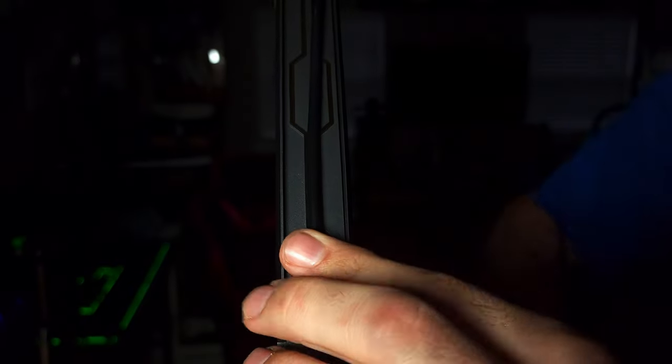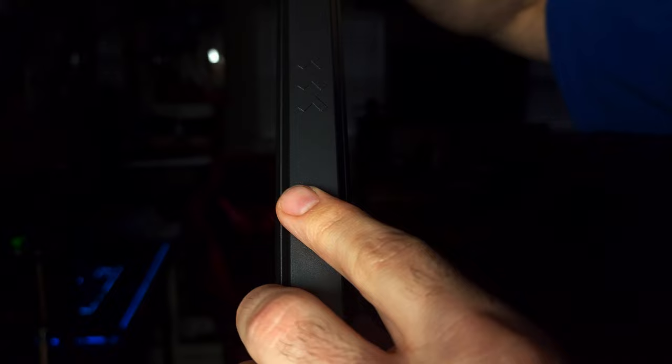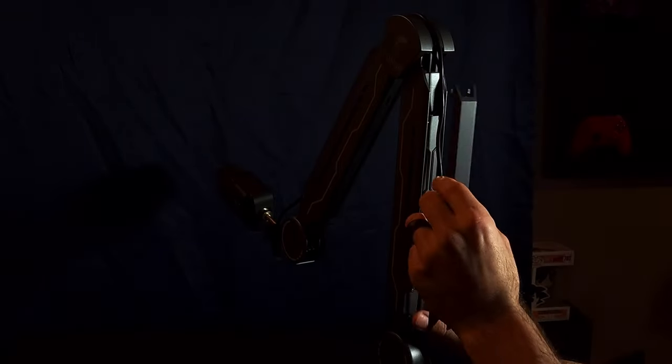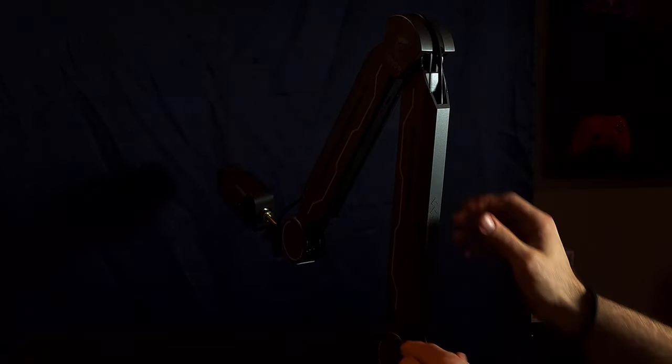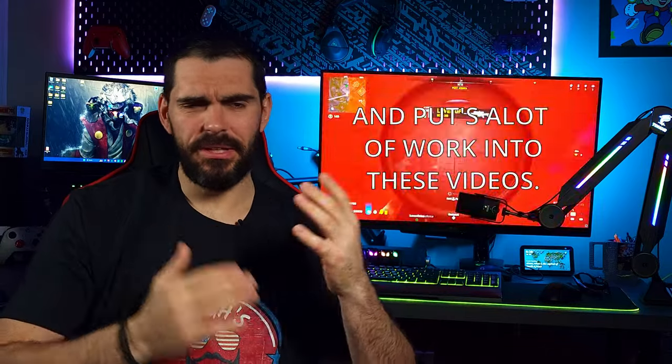Now let's talk cable management — I absolutely love what Toner did here. They added sleeves at the top, similar to what Elgato did with their magnetized cable hiders, but Toner did it differently. These actually slide and clip into place, and they left enough room underneath so the cable can move freely when you reposition the arm. It won't stretch the cable or pop the cover off.